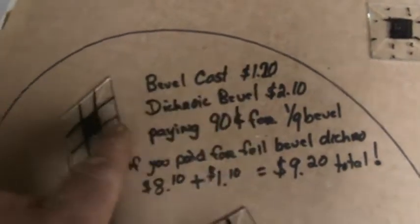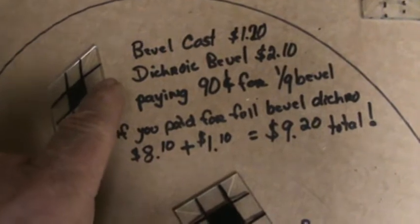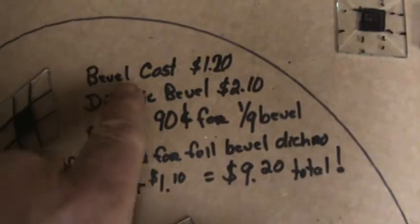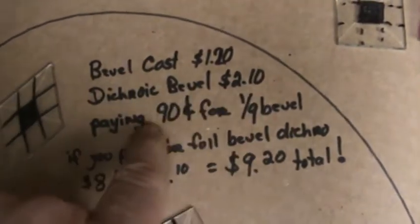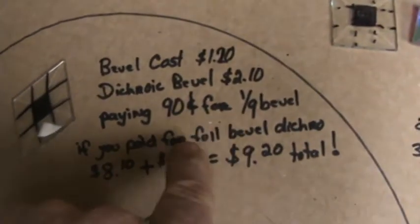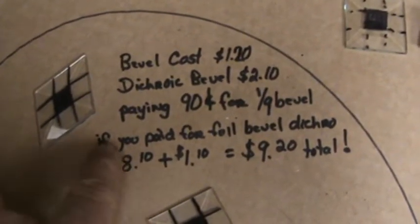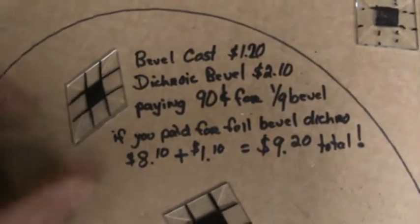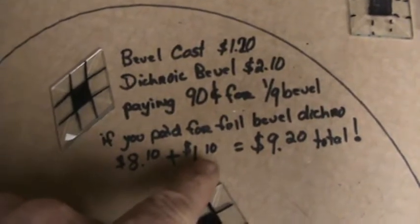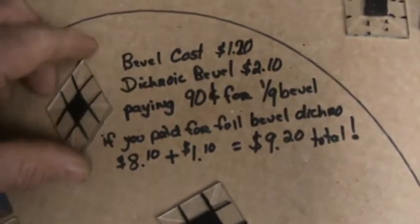The cost of that bevel as a clear bevel is $1.20, so if you bought it clear you're going to pay roughly $1.20, give or take, depending on who's got it for sale. Basically, you subtract the cost of your bevel from the dichroic bevel overall, and you're paying $0.90 for one-ninth of the bevel, right here in the center. If you paid full bevel dichro price, you'd be paying $8.10 — because $0.90 times 9 is $8.10 — plus $1.10 to $1.20 for the bevel itself. You're going to pay $9.20 for that bevel. That's basically what you're paying for right now.